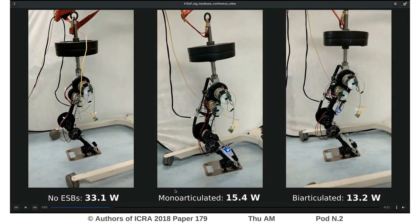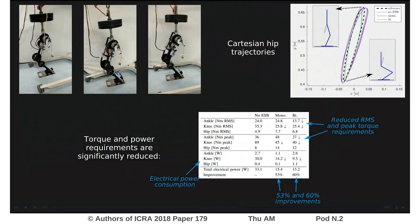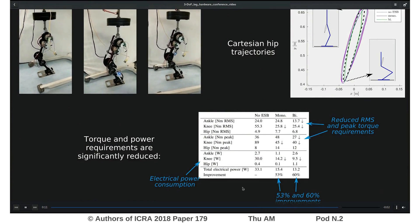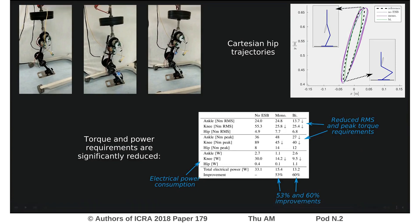Immediately here you can see that the power requirements for the augmented configurations is less than half of what the Series Elastic-only configuration was consuming. The exact numbers are 53 and 60 percent reduction. Furthermore, the RMS and peak torque requirements are also significantly reduced. So this effectively demonstrates the potential of this approach.